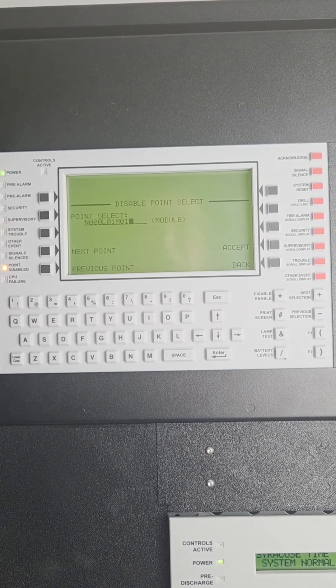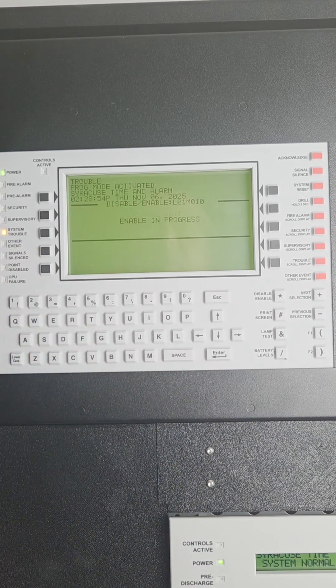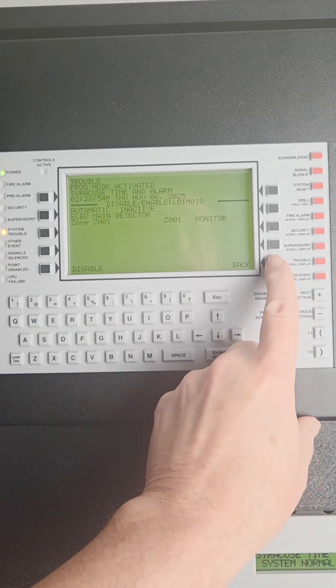Re-enabling that device is the opposite of disabling it. Once you have it up, press accept, press enable, and then exit out to your main screen.